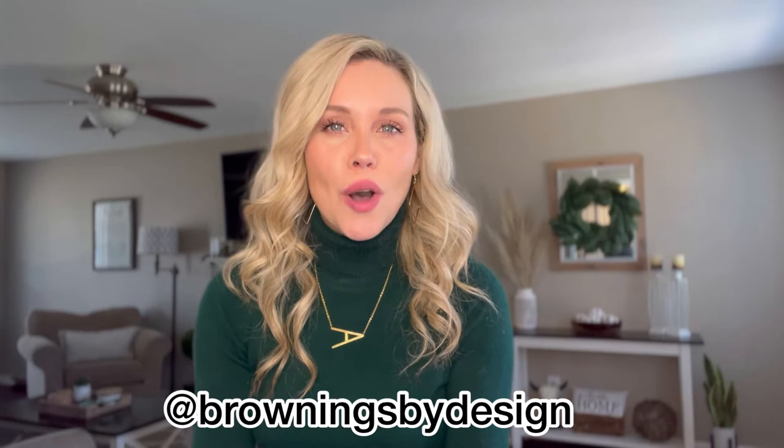Hey guys, how's it going? This is Amanda and thanks for watching Brownings by Design. While Clinton and I are working on our fireplace upgrade, I wanted to show you a quick video on a project that we did when we first moved into the house.